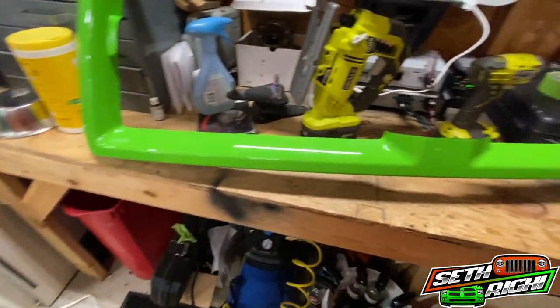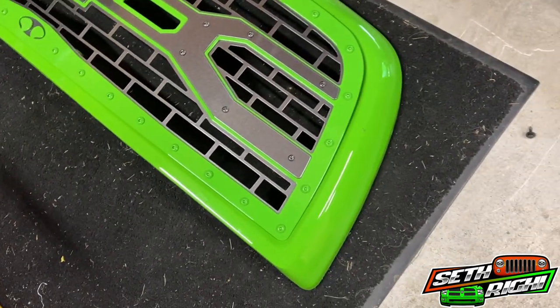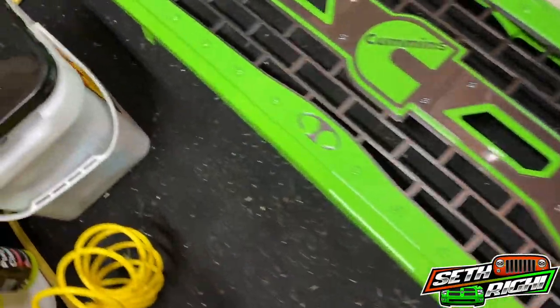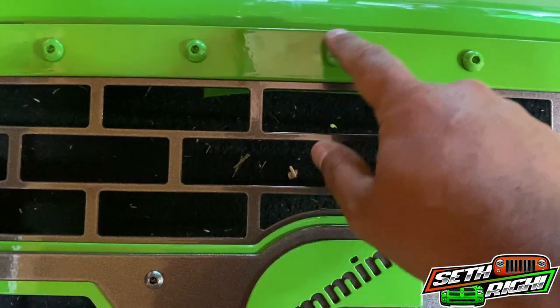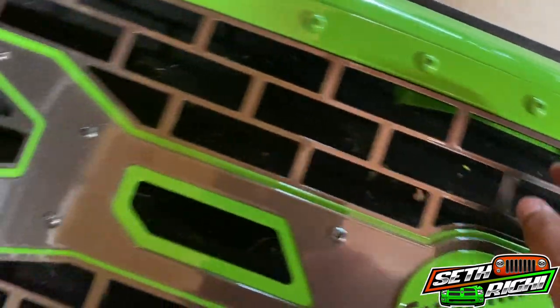We'll go grab the other grill, test fit it, lay it in here, and see what we've got to work with. I laid the insert in there and it's a pretty good match. That's powder coated and the grill is painted. It seems like it sits pretty good on the bottom and sides, but it looks like the top here has a gap. So we're going to have to mark and trim. Mostly this bolt is sticking through — we could basically just trim up around that and it should sit down in there. But it looks like you'll see a little bit of it, so we'll trim that a little bit so you won't see it. Just take your time and do a little at a time until you get the fit right.